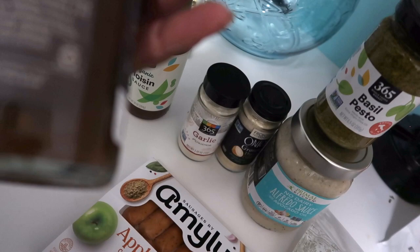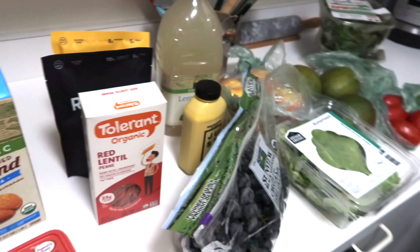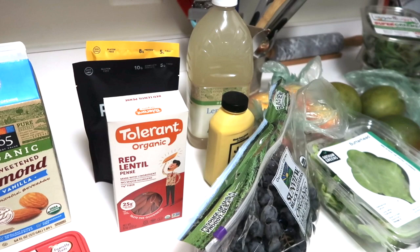That's basically what I get from Whole Foods, and this will hold me for about a week and a half to two weeks. Then I'll just re-up on everything. I'm super tired — I need to take a nap.